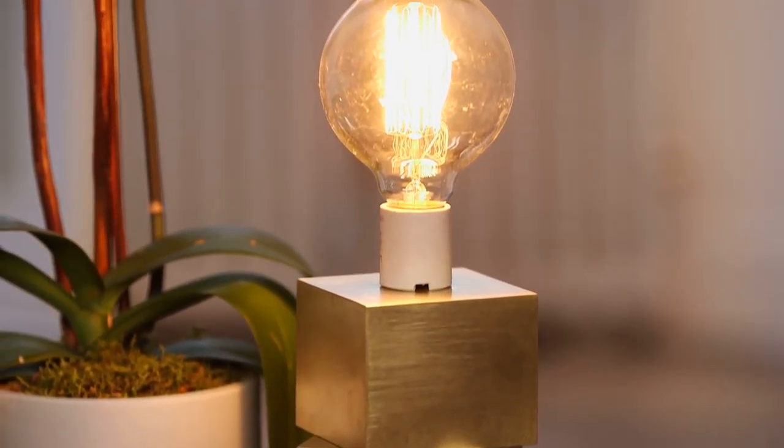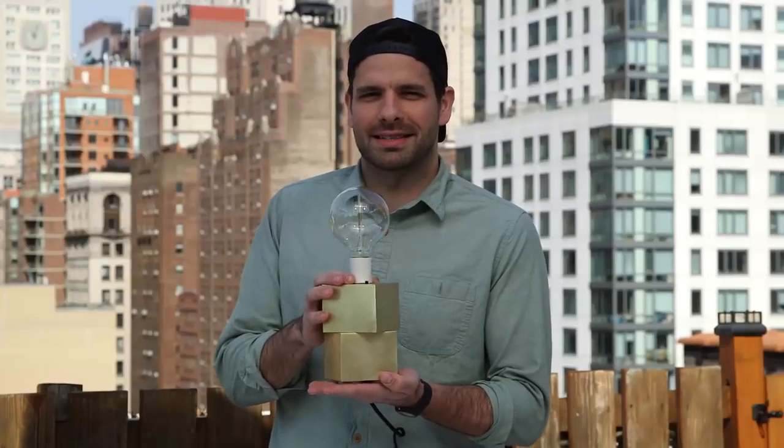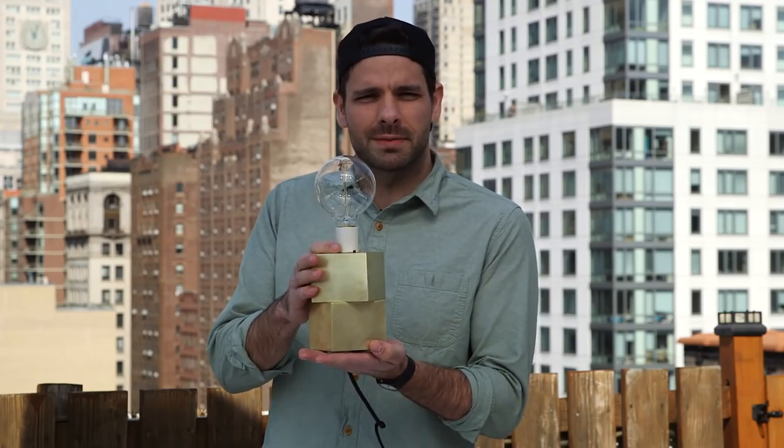In the world of lamps, brass equals fancy. This is my fancy lamp. We're going to make it super cheap and make it look really expensive.